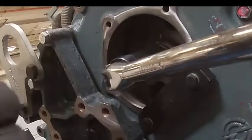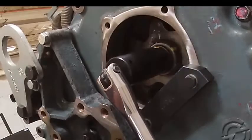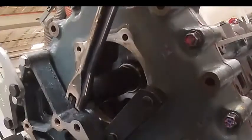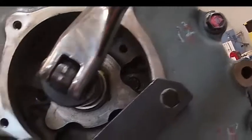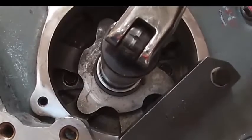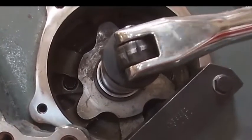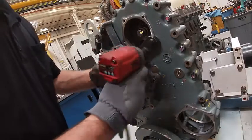I'll come up here and put a mark on my hex so I can see where I'm going to. I'm almost there. I need a little more. We want to make sure we don't forget to take our holding tool off.